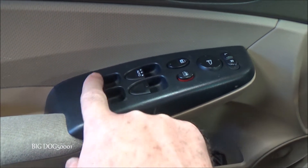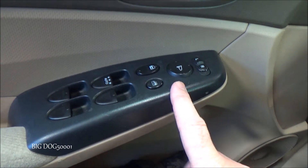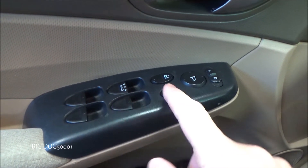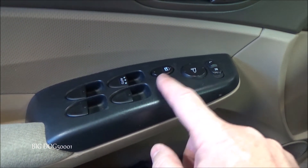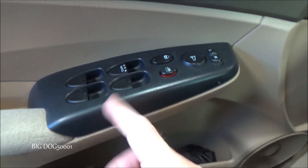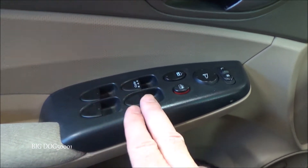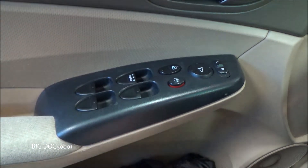We need to verify the other three windows because this switch here turns them all off — you can see the windows no longer work when it's activated. If all three are not working, make sure this isn't engaged. If this switch is messed up, that's also going to cause the three to not work, and you'd have to replace the whole master switch. We don't think that's the issue here.